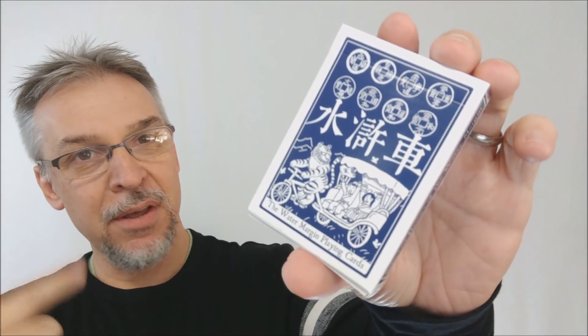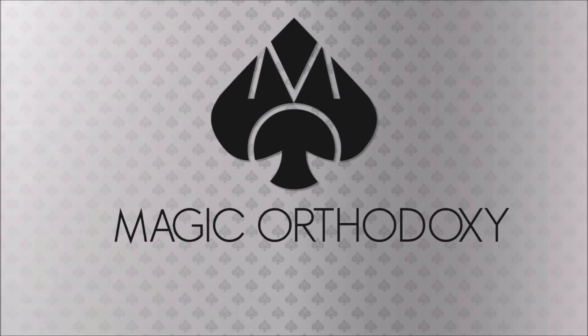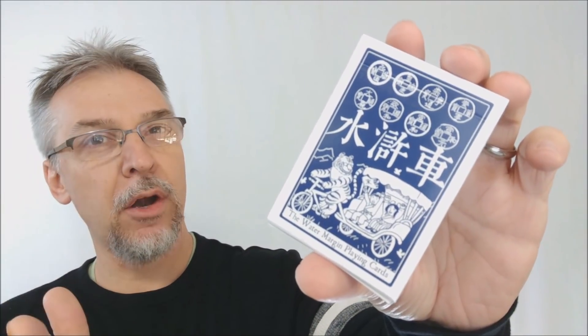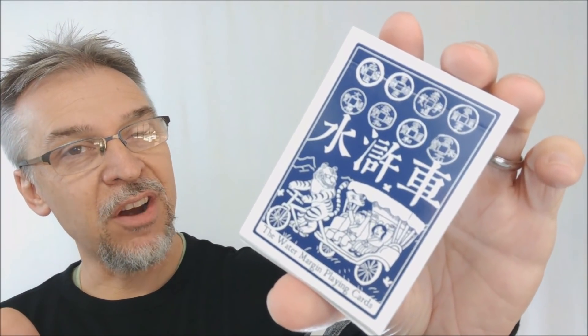Hey everybody, welcome back to Magic Orthodoxy. My name is David, and this is a deck review. Today we're going to look at the Water Margin Playing Cards from Paul Guo and PlayingCardDecks.com.